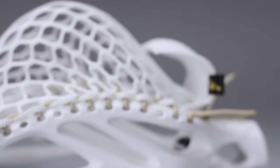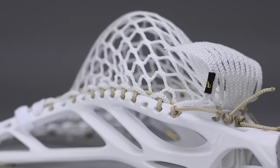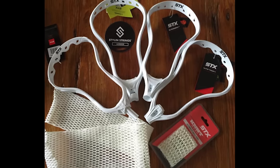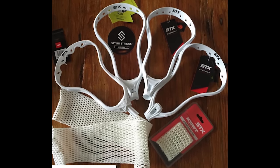The thing that's so cool about it is it's made from a single proprietary fiber for the entire thing — so the mesh, the sidewall, and also the shooters. What you guys need to do is pick one item from each of the fiber boxes and string your best stick. That includes one piece of mesh, one sidewall string, and one shooter.